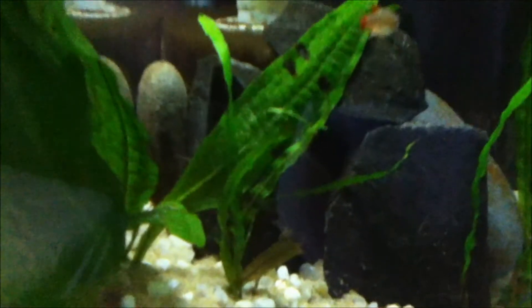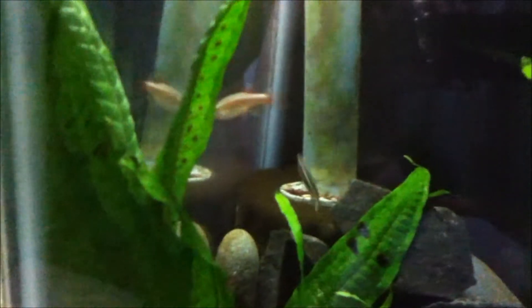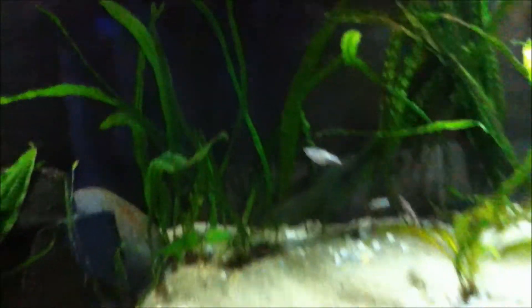There are, I think, two pregnant females, and I think they're trying to spawn right there. The female seems a bit pale too. Hopefully it'll work out — pretty nice looking.